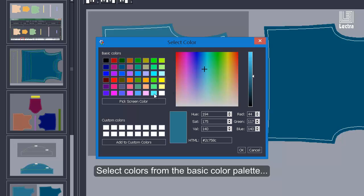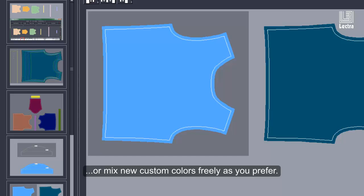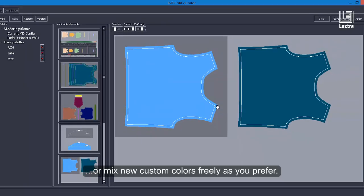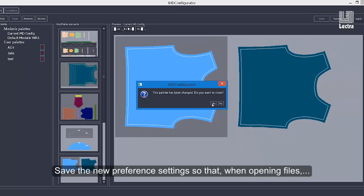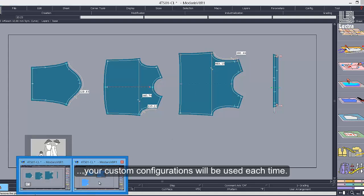Select colors from the Basic Color Palette or mix new custom colors freely as you prefer. Save the new Preference Settings so that when opening files, your custom configurations will be used each time.